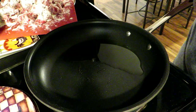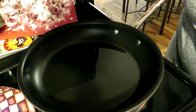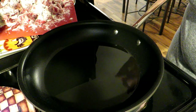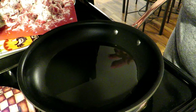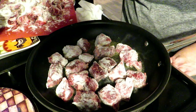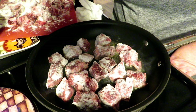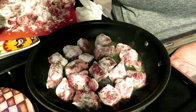Over here we have our oil getting nice and hot. I am using avocado oil — you can use any neutral-flavored oil that you like. Once it's nice and hot, we're going to start dropping our beef in in batches. You want to brown it until it gets a nice brown crust — it should only take just a few minutes. You do not want to overcrowd your pan, because if you do, your beef will steam instead of brown.